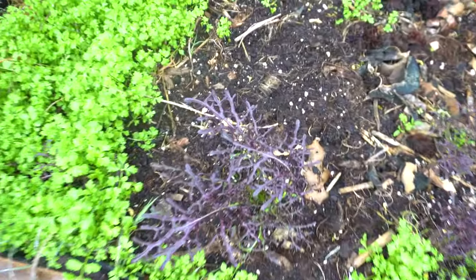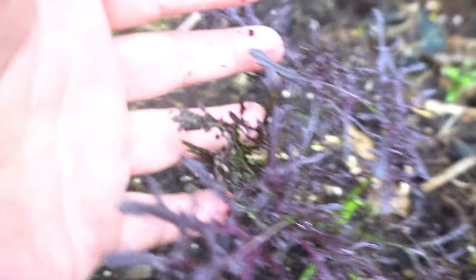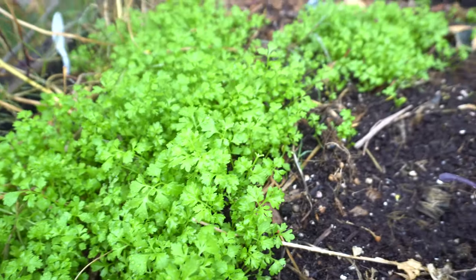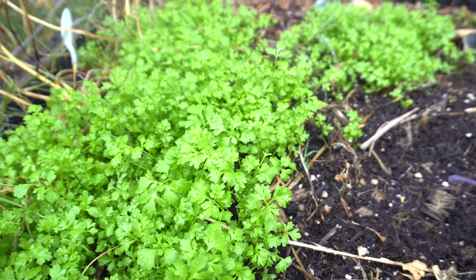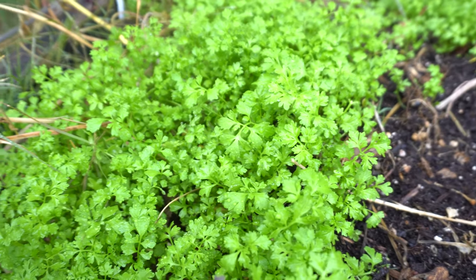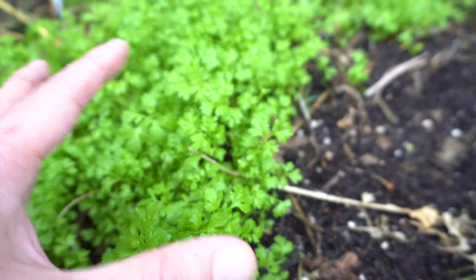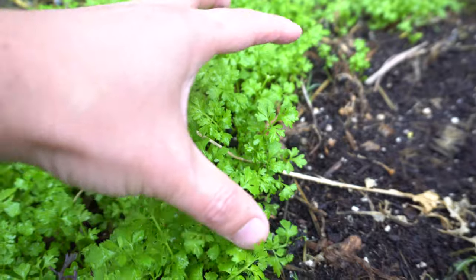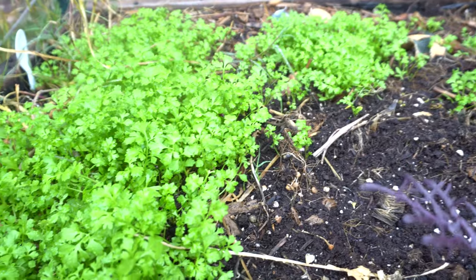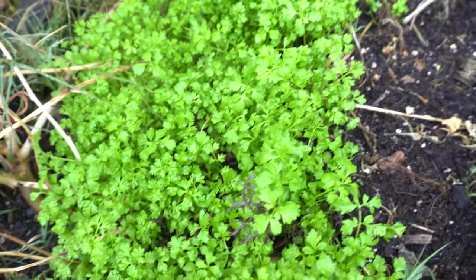Here I have some more purple mizuna, and you may be wondering what these are — these are cress. I usually grow them as microgreens, but this time of year I grow them as a sort of cover crop for my raised bed. They do really well and help fix the soil. Once they grow so much, I pull them out and throw them on top of the soil and the worms eat them as they decompose. They're just great and you can grow them in bunches.